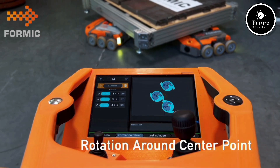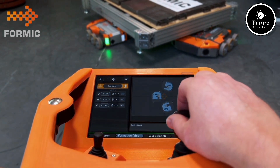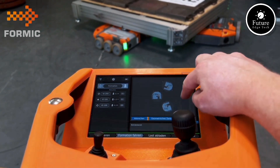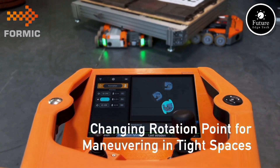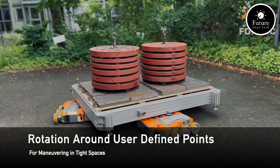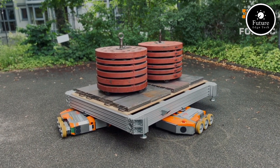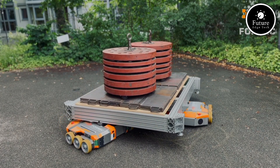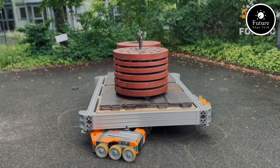Formic's solutions cater to a variety of industries, from automotive and eCommerce to manufacturing and pharmaceuticals. Their emphasis on automation allows companies to save time, minimize errors, and optimize labor resources. The company also offers customized solutions, enabling businesses to tailor transport systems to their unique requirements. With a focus on sustainability, many of Formic's vehicles are energy-efficient and designed for minimal environmental impact. By combining intelligent design, state-of-the-art technology, and reliable support, Formic Transport empowers businesses to thrive in an ever-evolving industrial landscape.